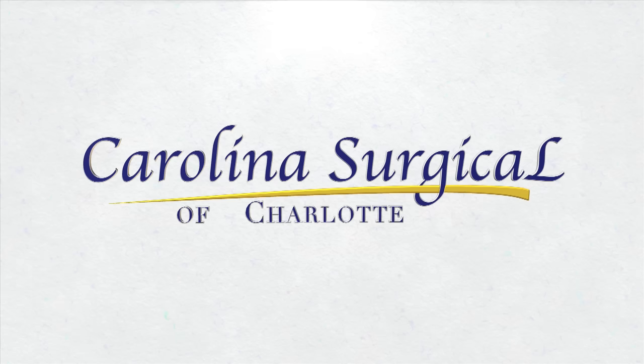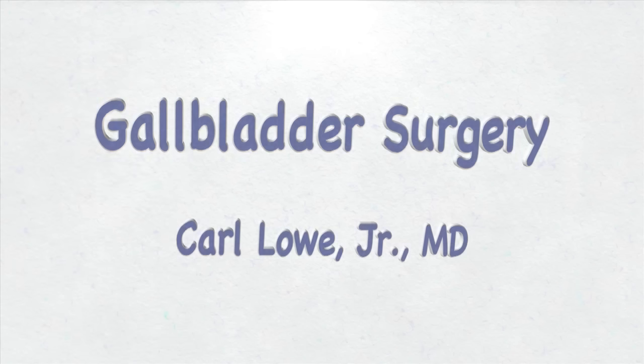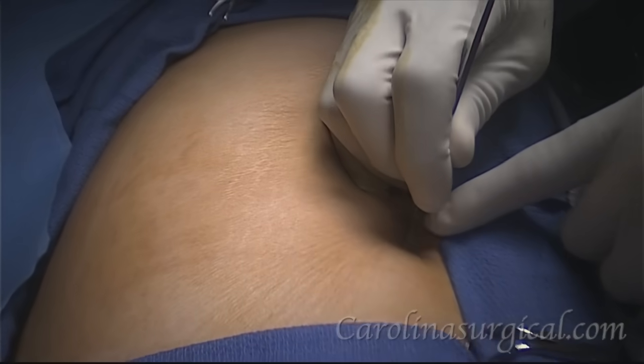Hello, I am Carl Lowe Jr. of Carolina Surgical, and I'm going to walk you through a live laparoscopic gallbladder surgery. Let's get started.